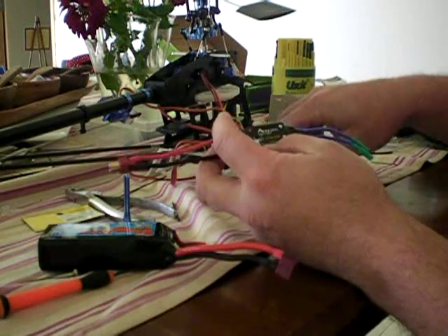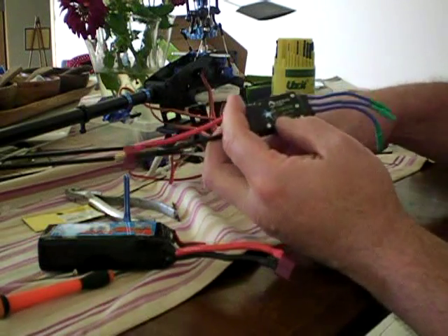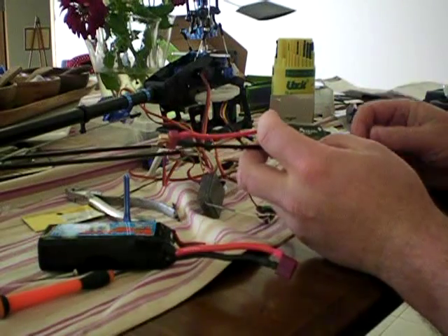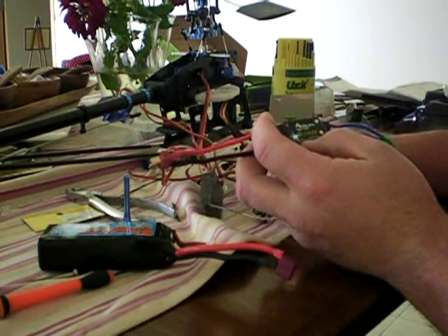I found through experimenting — I thought this unit was faulty. But it's not; I've actually worked out how to do it.